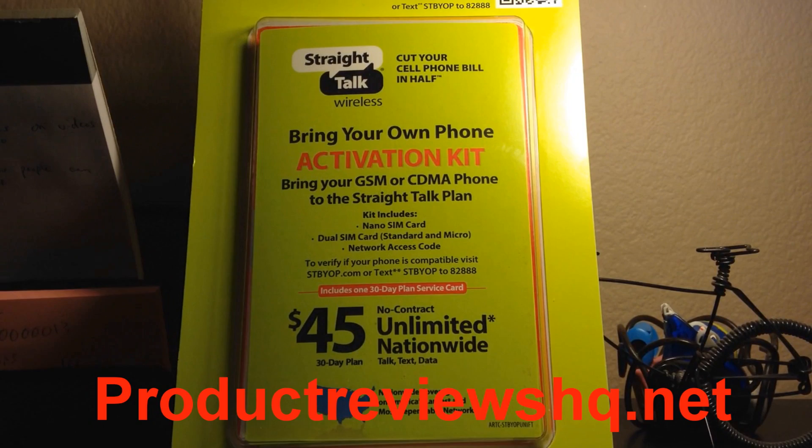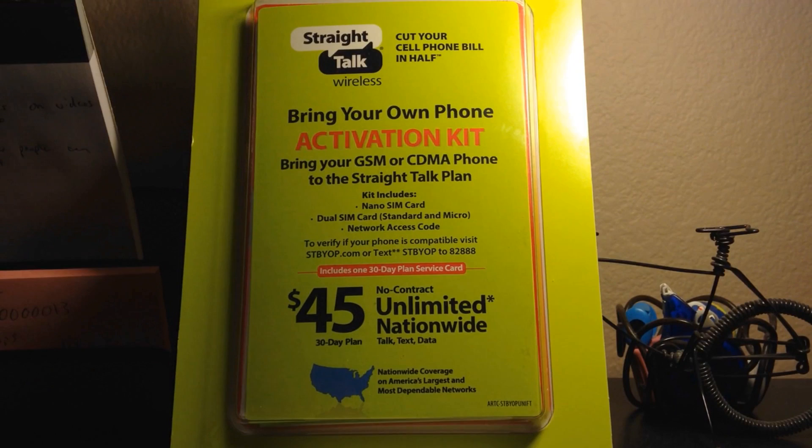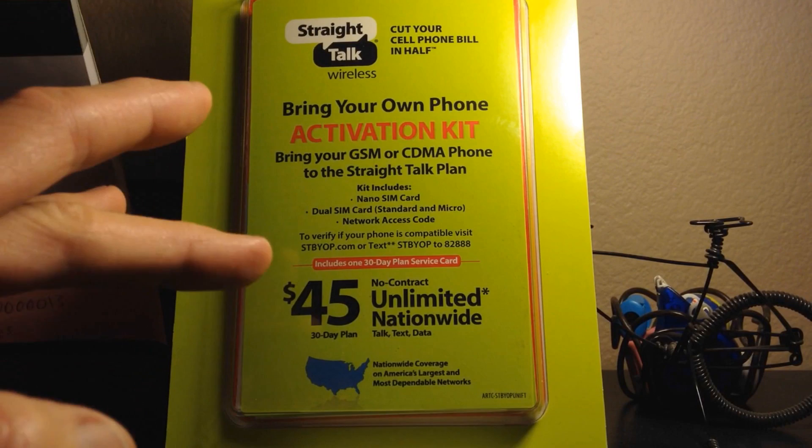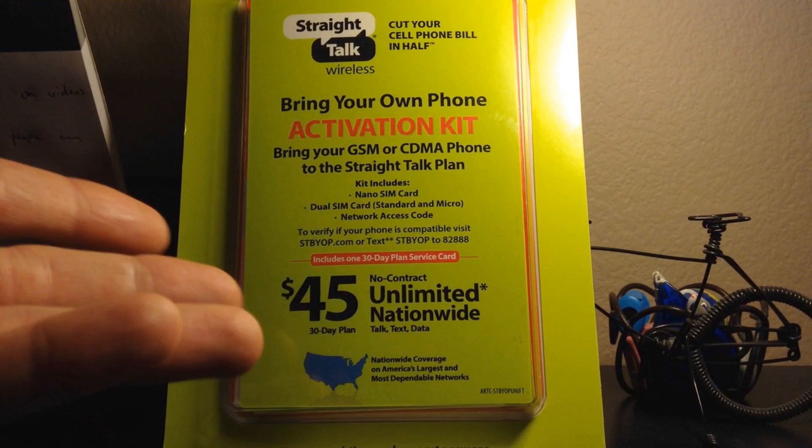This right here is your starter pack, and if you're wondering where to get it, look in the description box below and I'll have a link where you can pick this up. If you don't need a starter pack, there is the other option — for just $45 you get the monthly fee and then you go on to straighttalk.com and plug in your information.